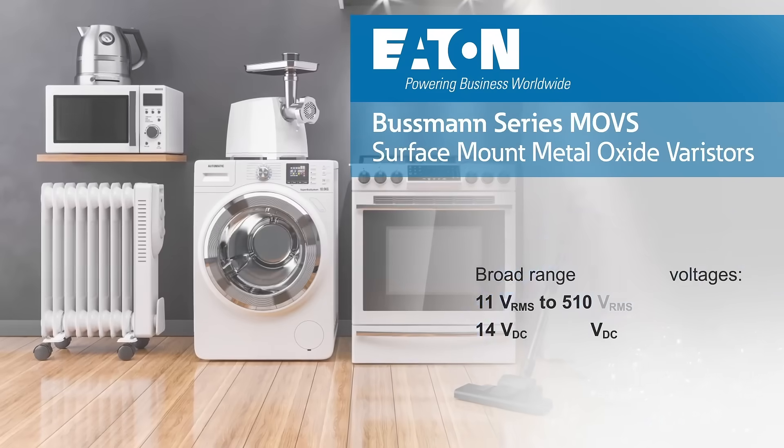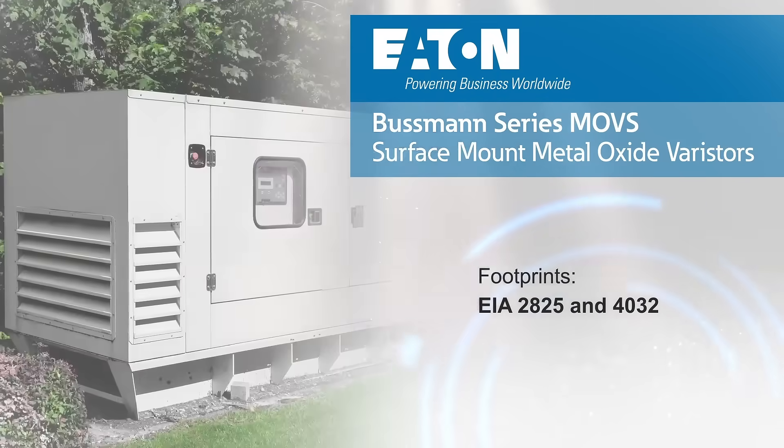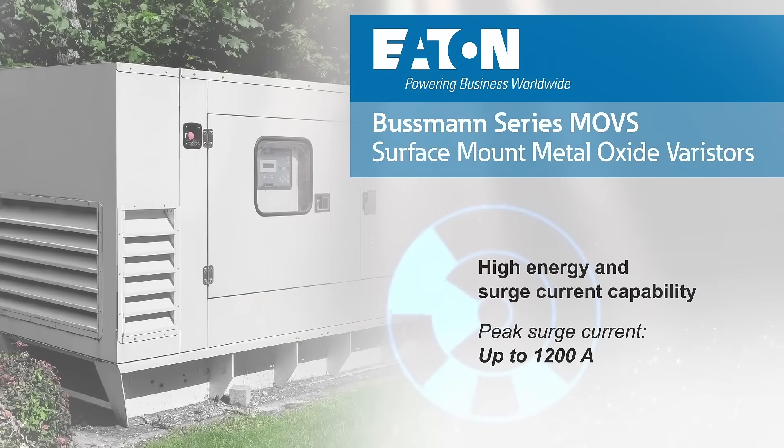They're offered in 2825 and 4032 footprints, allowing designers to balance package size and surge protection needs, with up to 1200 amp peak surge current capability.